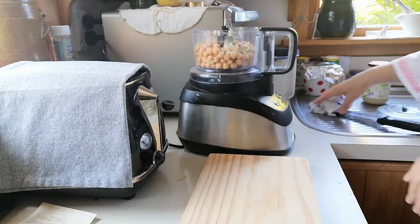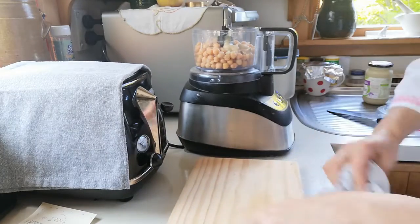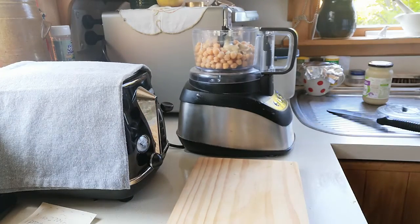I make this hummus so often, especially in the summer — probably at least once a week or every second week. I thought I might as well show you my recipe for how I do it, because it's such a good recipe.